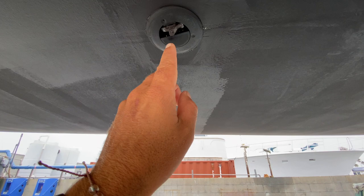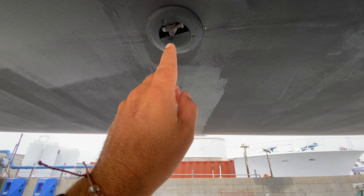Moving up forward, we're looking at the keel-to-hull joint, which is absolutely in pristine condition. We have our depth transducer and our speed transducer right here. This one pulls out and a dummy plug can be put into place, keeping things nice and clean.